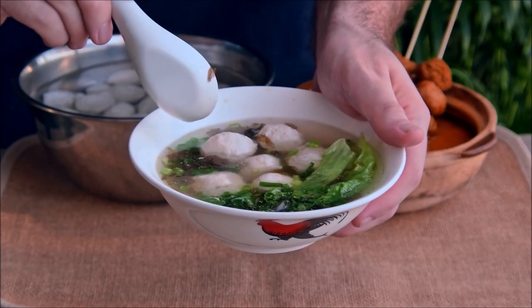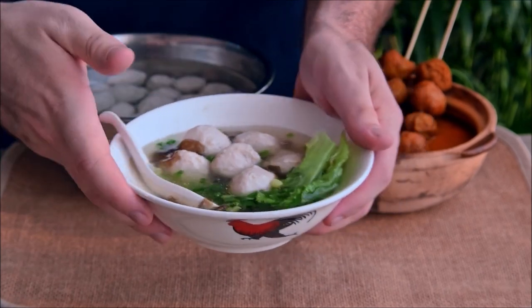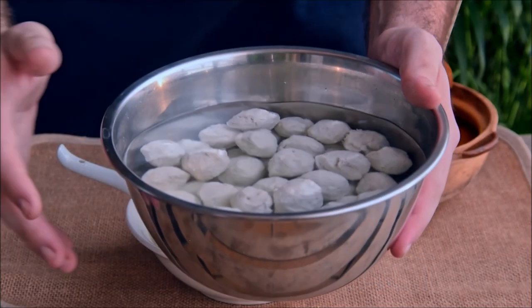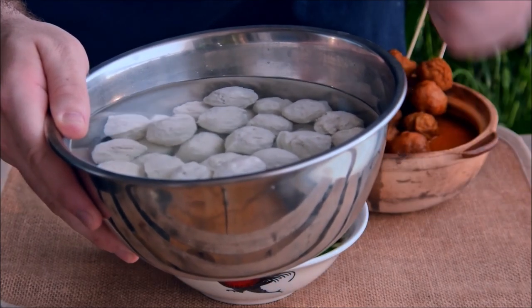Frozen fish balls should be readily available at basically every Asian supermarket, so if you're not interested in a fish ball from scratch project, obviously feel free to jump ahead in the video. The type of fish ball we're doing is a saltwater fish sort — they're a bit more challenging but are the standard fish ball in Hong Kong.